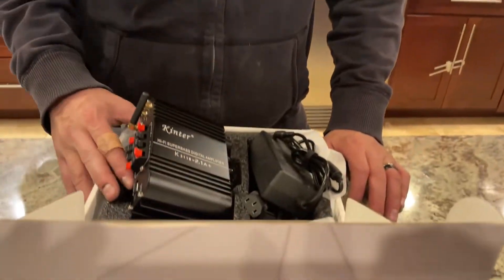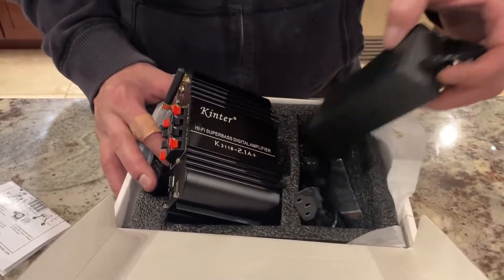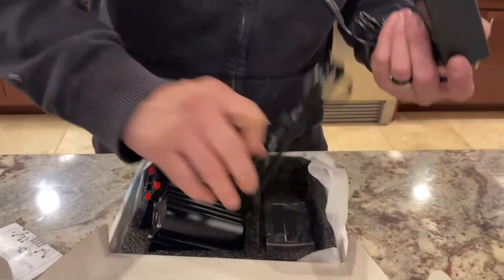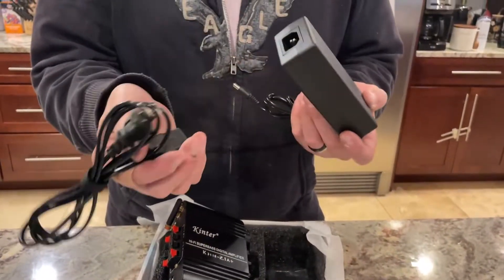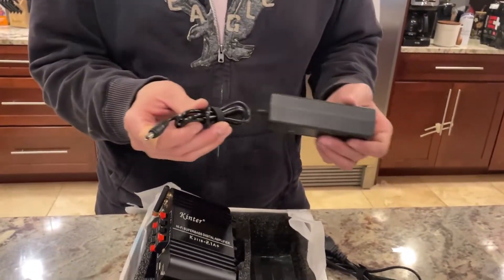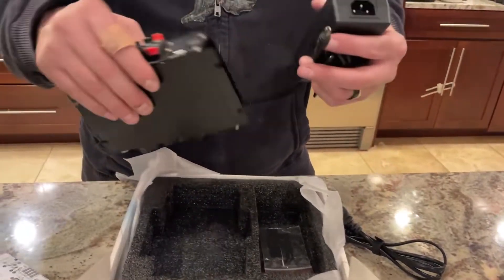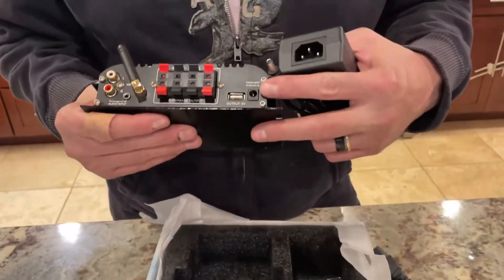I got this Hi-Fi Super Bass amplifier on Amazon. It comes with a plug-in that you're going to plug into the wall, and it has a velcro strap so you can adjust it — making it smaller if your amplifier is close to your plug-in. It's just going to go on the back on the input right there.